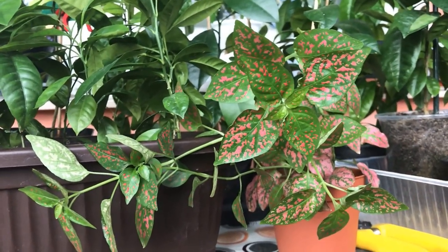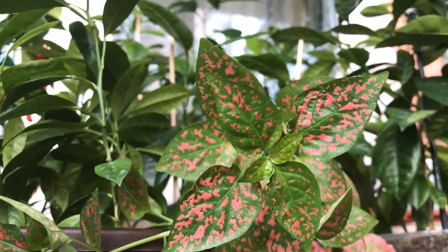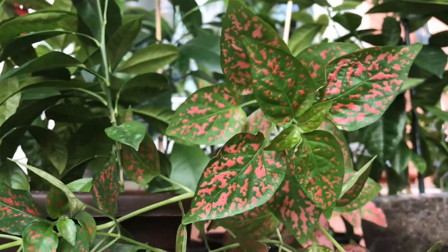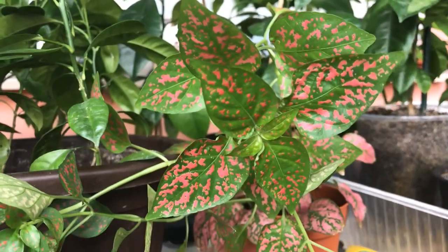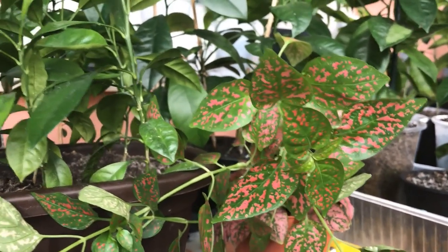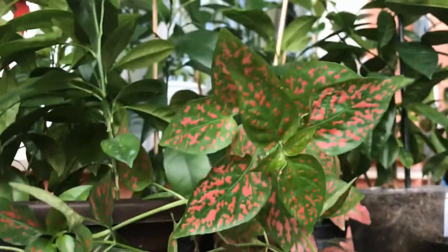Here on the balcony it's around 20 degrees Celsius and she thrives in this temperature — the moisture level is not too high but it's constant. Look at the beautiful green leaves and how bright the pink spots are — it's just amazing. Be careful: if you keep it in low light it's going to lose its pink spots. To keep its beautiful appearance, keep it in a bright spot. Not too bright, otherwise it'll burn and the colors will fade, but it has to be bright.